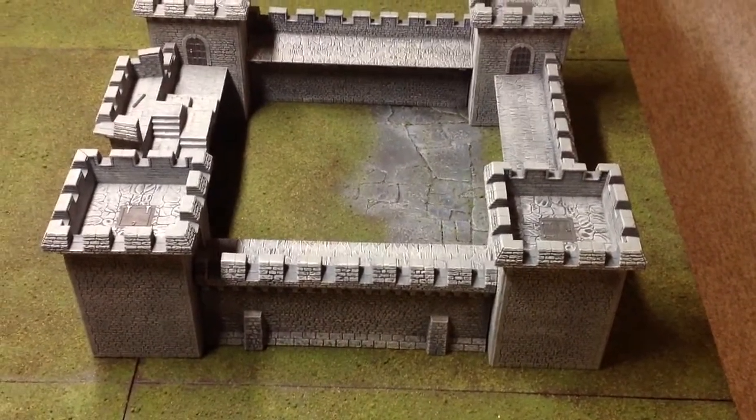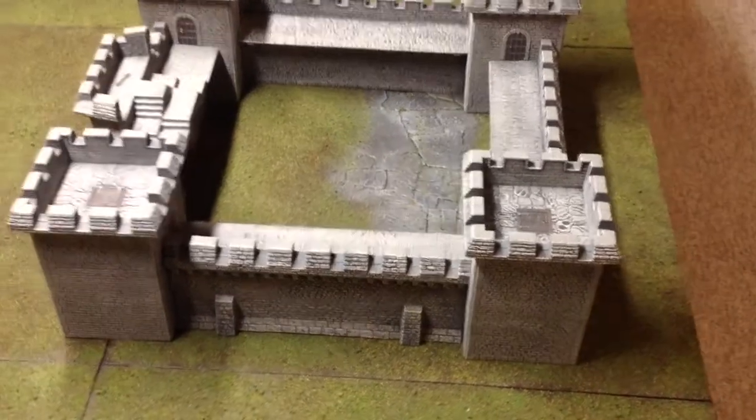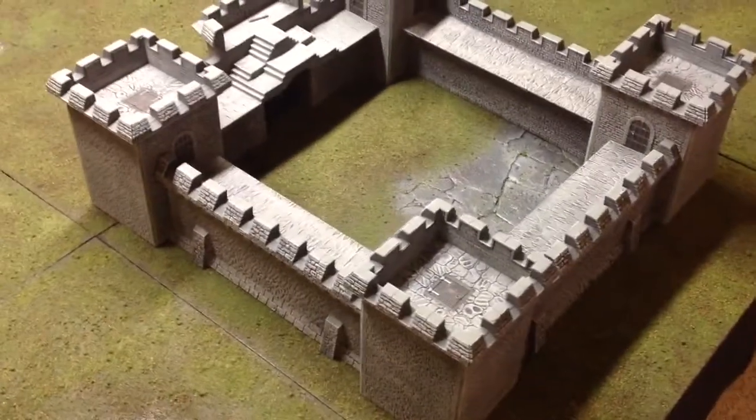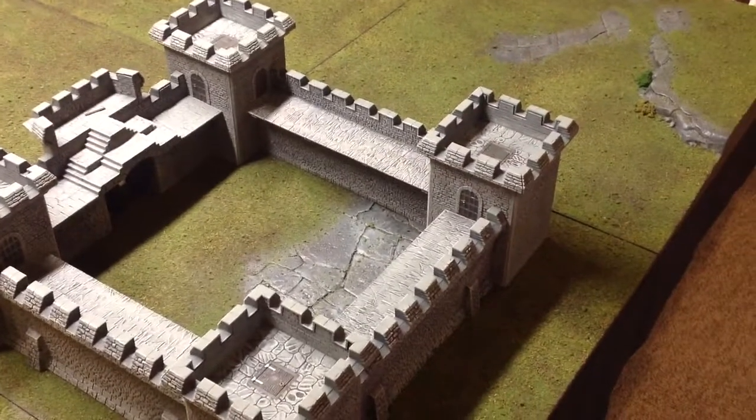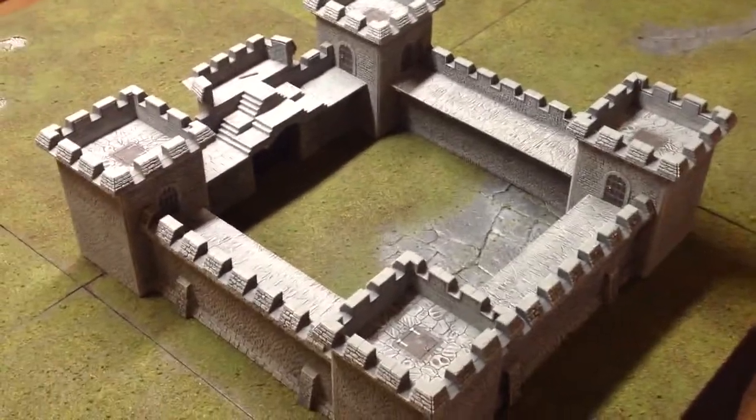It's mostly all stonework, so I did a little bit of details on the trap doors and stuff, but again nothing major. The one thing that did give me a little issue too...